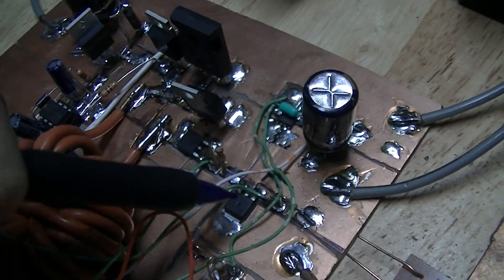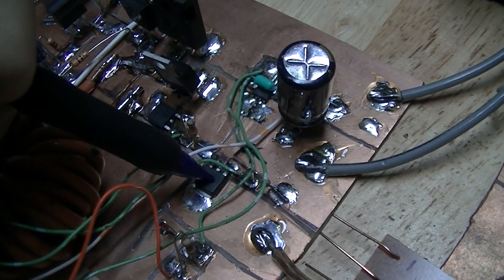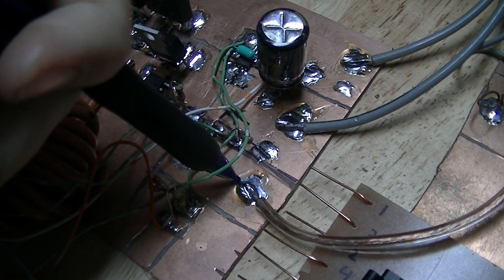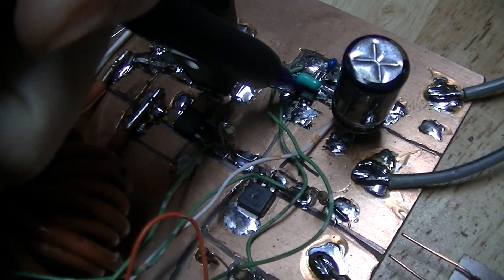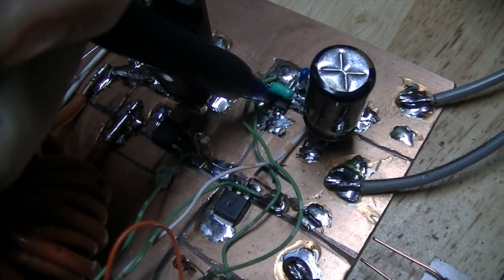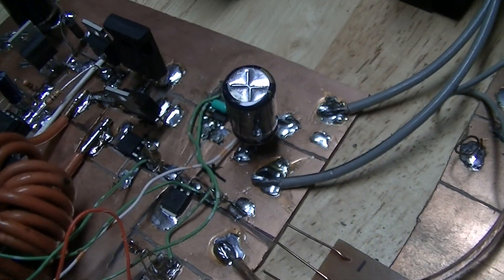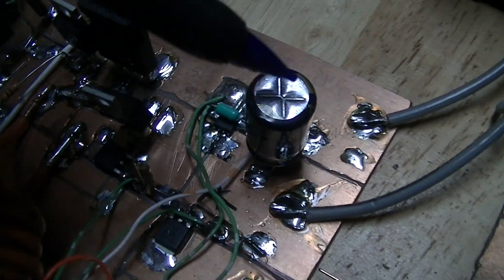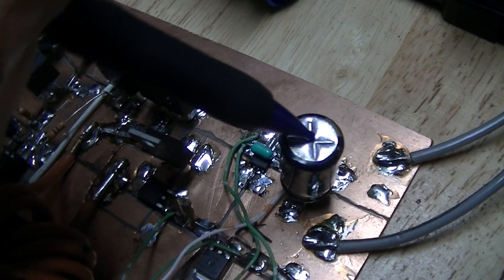There's an AOD403 MOSFET as a load control FET, because this board also has provisions for an external load. There's an ACS713 Hall-effect current sensor, although I need to replace it because there's a fault in the trace — the 5 volt supply and the signal output are shorted together. And these are just the input and output capacitors.